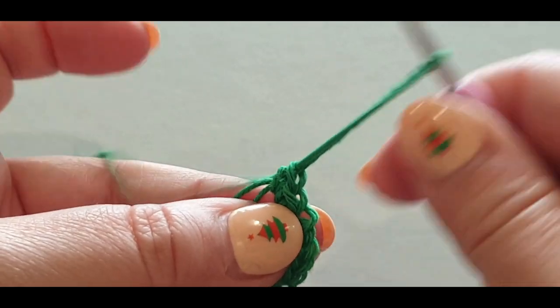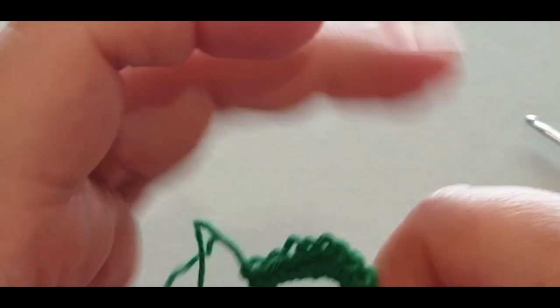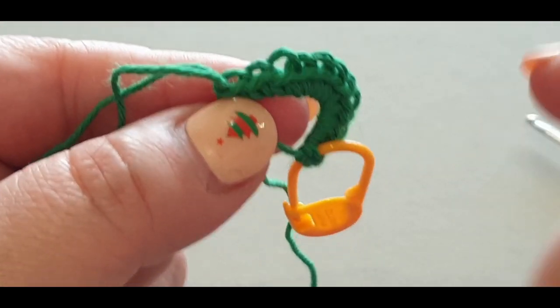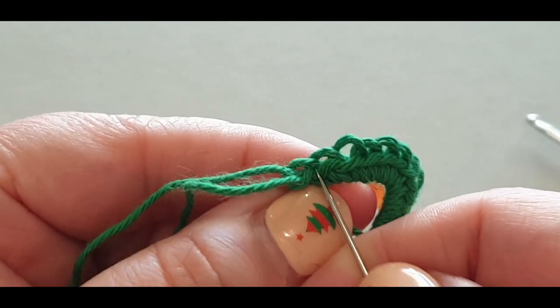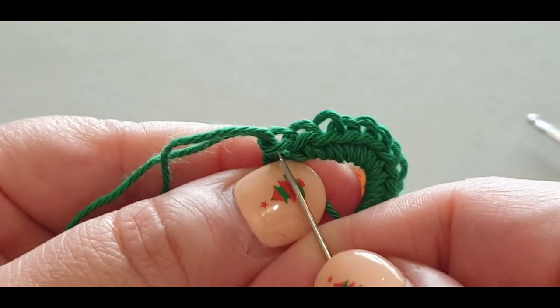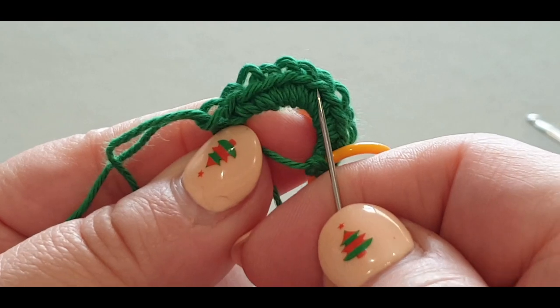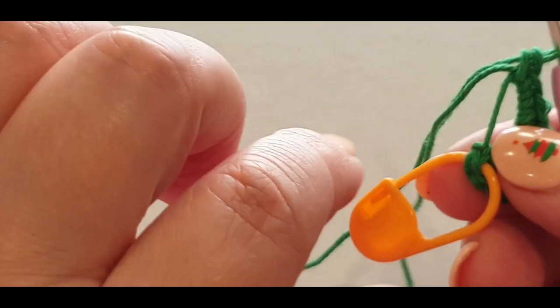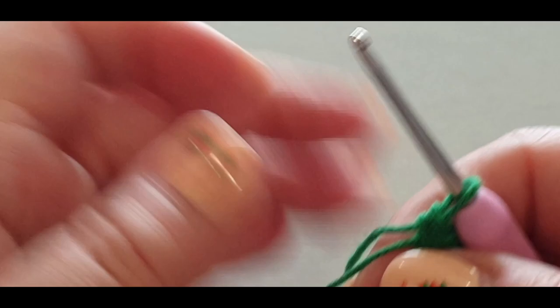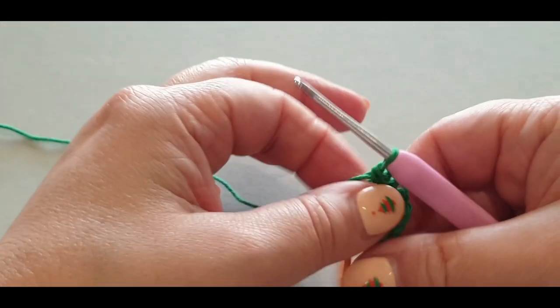Now before you do anything, recount your stitches because you may have accidentally done more. Count is important in the next round. Count these little loops — the little V's you see. One, two, three, four, five, six, seven, eight, nine, ten, eleven, twelve. We have 12 single crochets; the 12th one is the one your stitch marker is in.